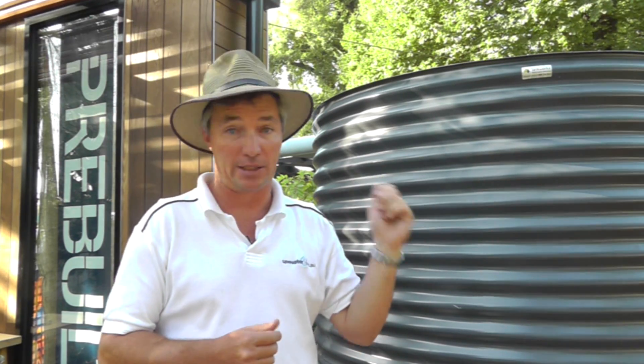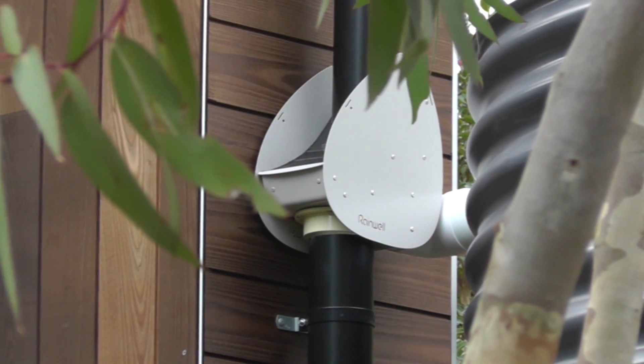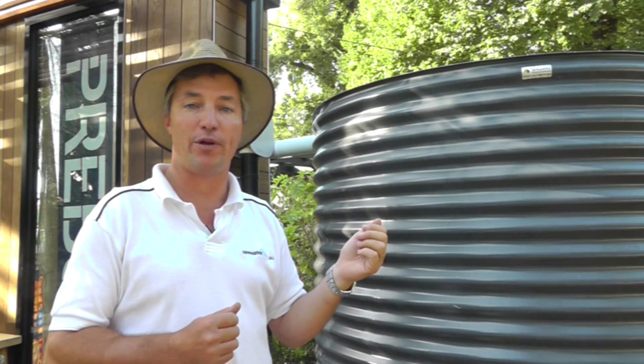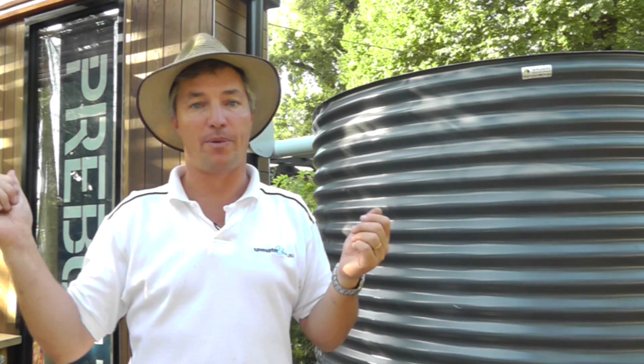So look at that gutter design if you get the opportunity. Most of us just have an existing gutter and that's fine for collecting rainwater. As the water comes down you'll need to divert water off the downpipe into the tank, and you can then use that water for a whole lot of things. But under the plumbing regulations, the overflow from the tank has got to go back to stormwater.